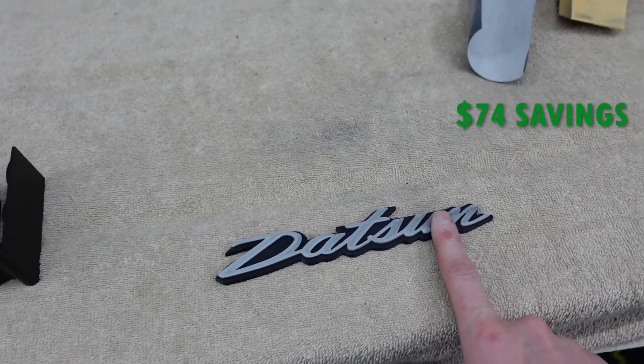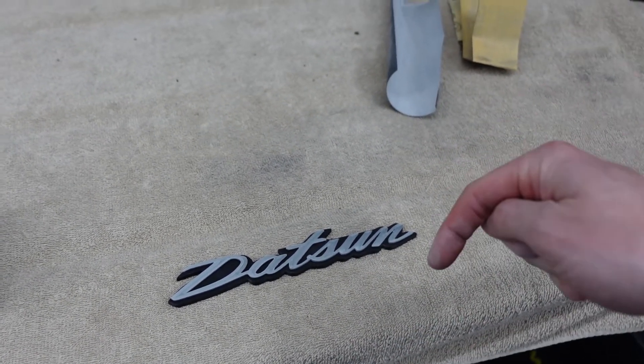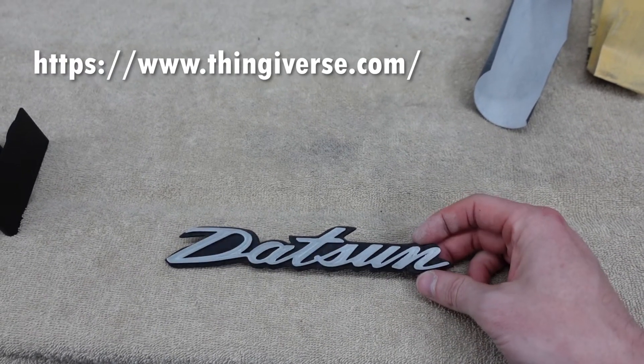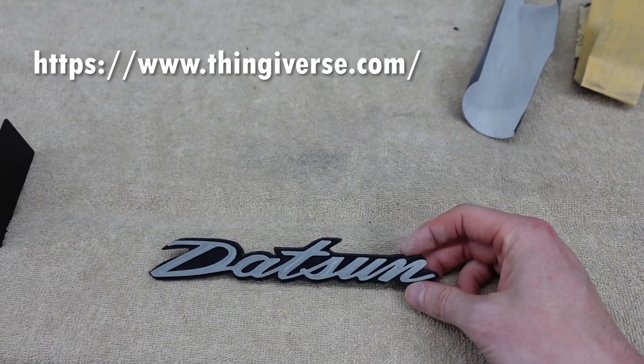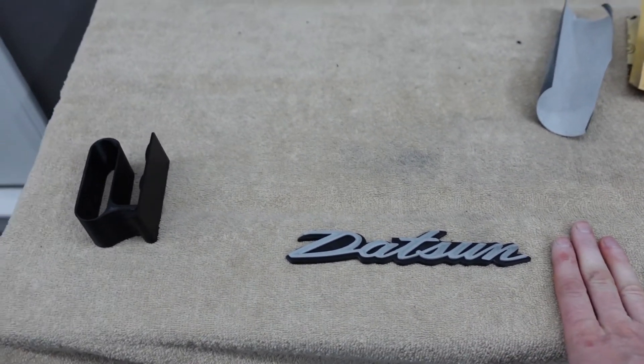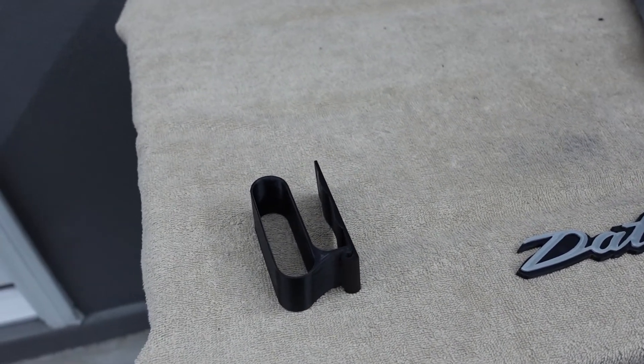A regular logo costs about $75 and this cost me about one dollar and an afternoon on a 3D printer. I'm going to put these designs on Thingiverse in the link in the description, so if you have a 3D printer you can just print them off and put them on your car.